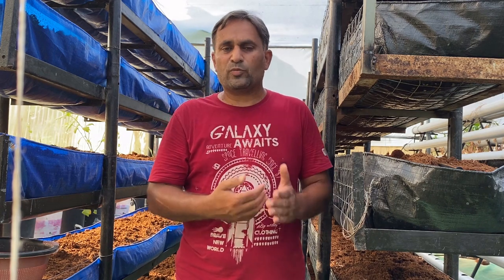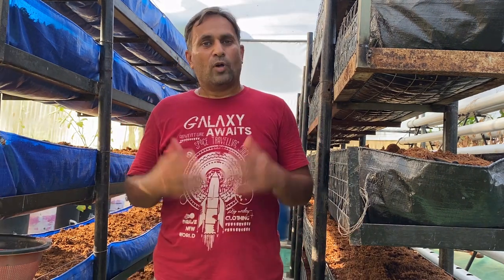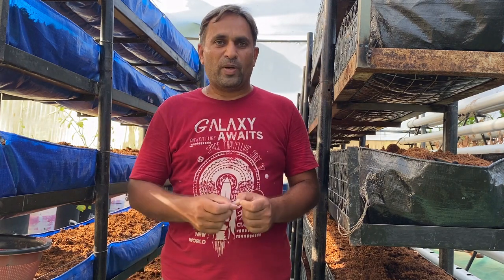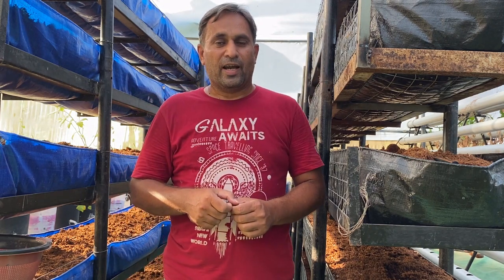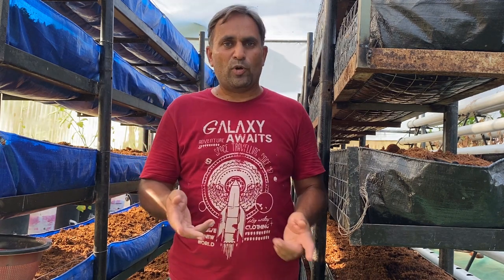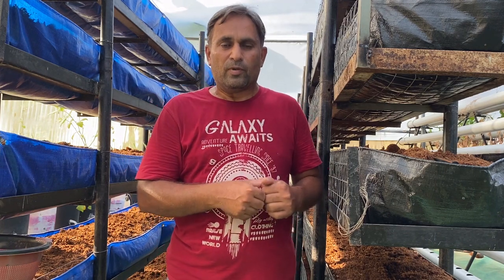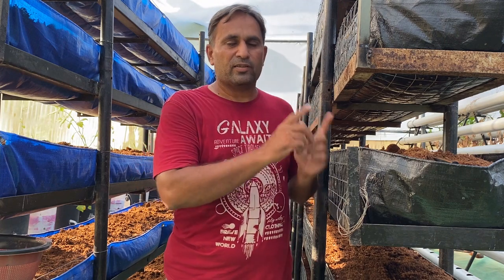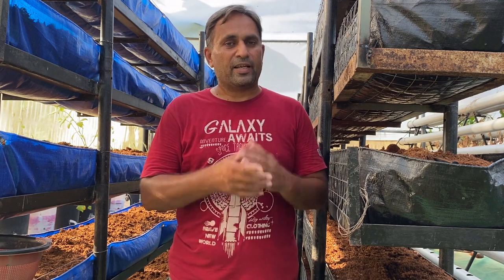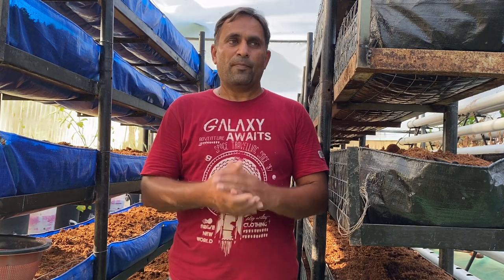This method is much more beneficial than the soil method of growing. Write your comment in the comment box about how you find this vertical turmeric growing method. If you like this, please give a thumbs up. I will keep updating you on the progress of this turmeric regularly with videos and share care tips in the future. Subscribe to my channel, keep watching my videos regularly, and start growing turmeric in the vertical tower. Happy growing!